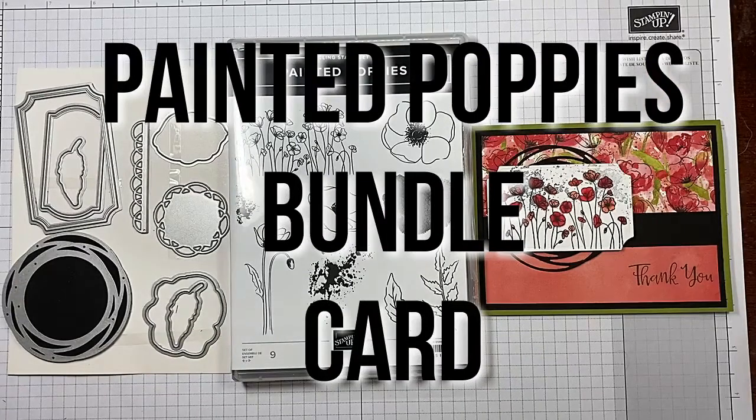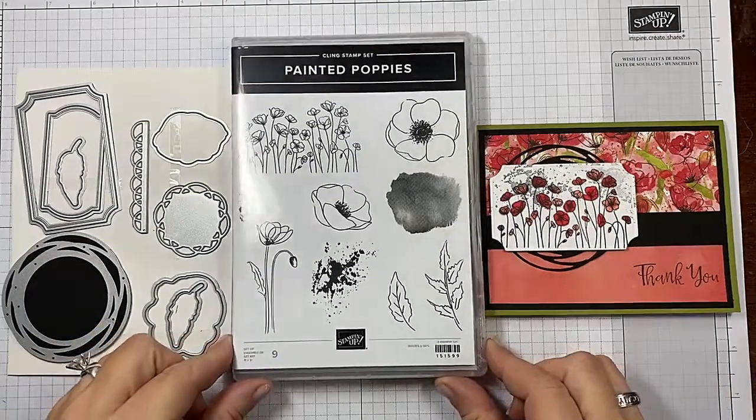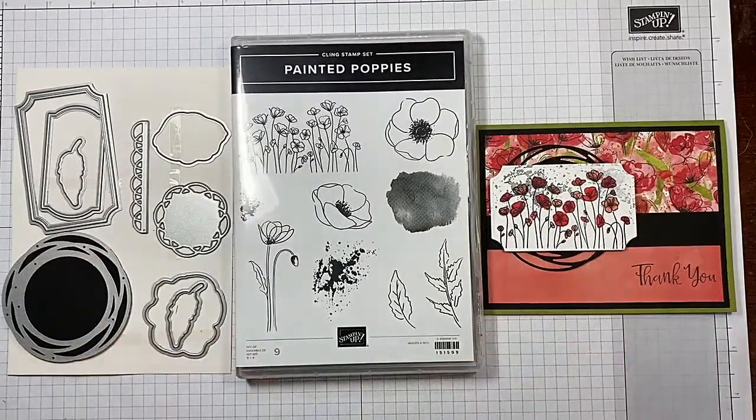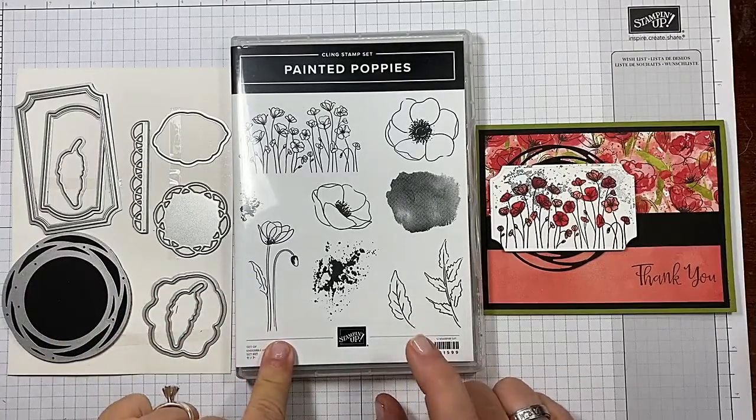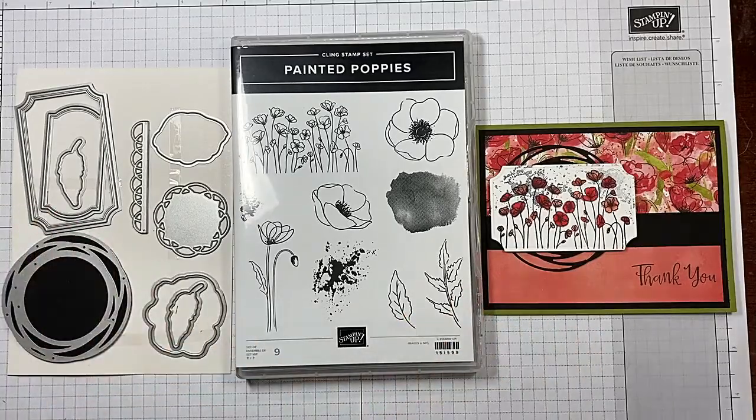Hi guys, I'm Michelle Wright with the Cow Whispers Creative Cards. I'm an independent Stampin' Up demonstrator. Today we're playing with the Painted Poppies bundle. It comes with the Painted Poppies stamp set and the Painted Labels dies.